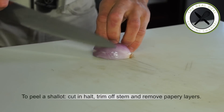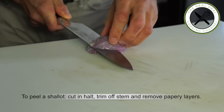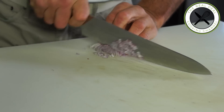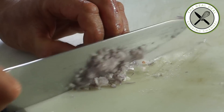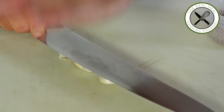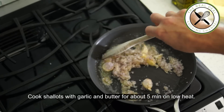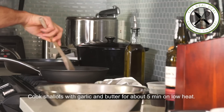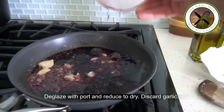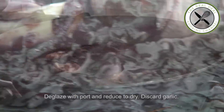To peel a shallot, I like to cut it in half first, then trim off the stem, remove the papery layers, and mince. In a medium skillet, melt butter and cook shallots and crushed garlic for about 5 minutes on low heat until fragrant — no color needed, it should remain translucent. Then deglaze with the ruby port wine and reduce to dry. Discard garlic and set aside.